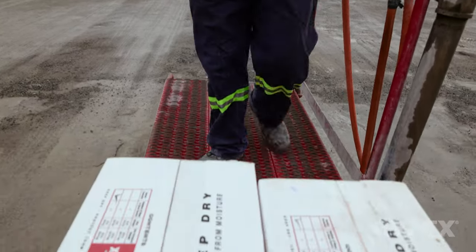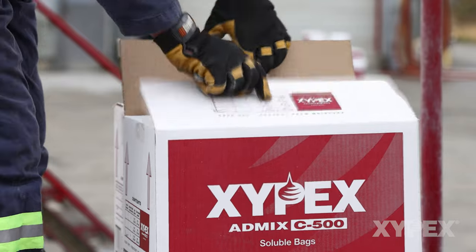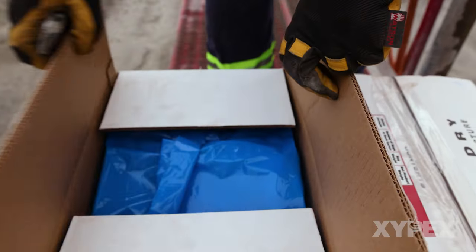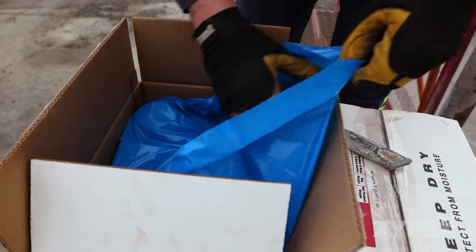Where Zypex soluble bags are available, they may be packaged in boxes that can be flattened and recycled. The boxes may contain a blue, clear, or other colored insoluble bag. This inner bag keeps the soluble bags dry during storage and handling. This bag must not be added to the concrete as it will not dissolve.